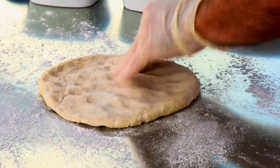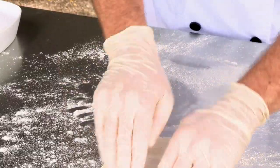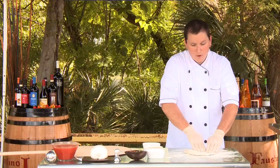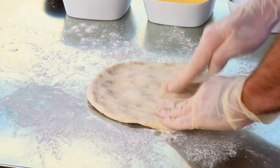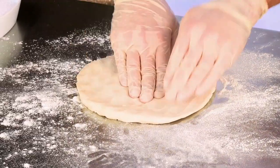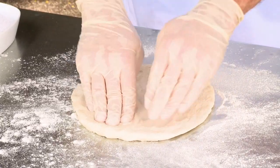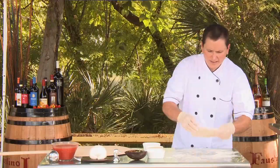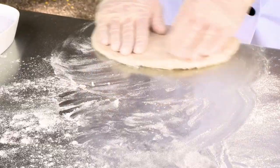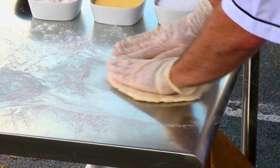The dough, in my opinion, is probably the most important component of a pizza. It took us maybe 10 to 15 different adjustments to get this pie dough just where I wanted it — lightweight, pulls out thin, crunchy, a little chewy, and it works well in our 800-degree oven.